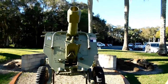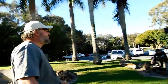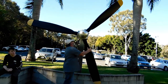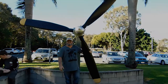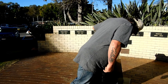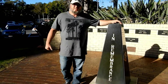So we've seen the tank and the field artillery from the army, the big anchor from the navy, and now we've got some propellers here from the air force. Australian Imperial Corps, Australian Royal Air Force, Australian Imperial Force, and the Royal Australian Navy — all divisions of the Australian Defence Force.